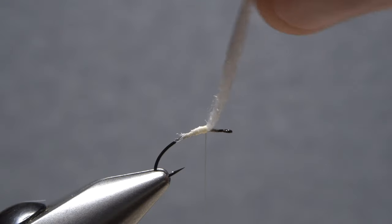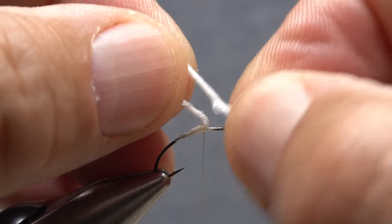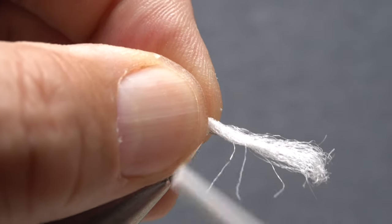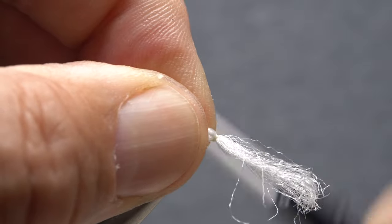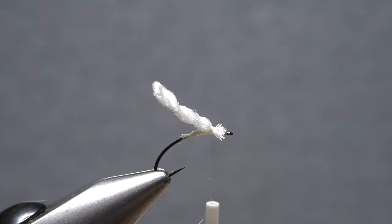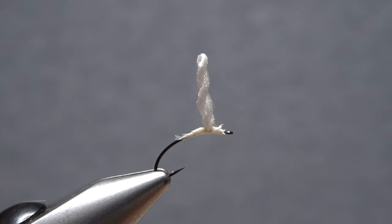Get hold of the yarn and twist it in a clockwise direction as if you're looking down on it — really twist it up well. Bring the loose end down to the hook shank, allowing the twisted-up yarn to furl on itself. Pinch the yarn against the hook shank and take tight thread wraps rearward to secure it. You can then lift the end up and snip it off at an angle. Cover the butts with wraps of tying thread, then relocate your thread down the shank until it hangs at about the hook point.